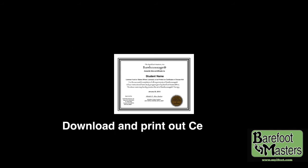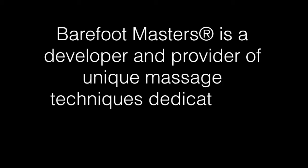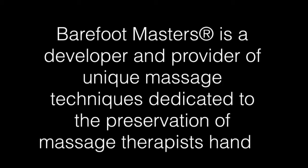Download and print out your certificate. Barefoot Masters is a developer and provider of unique massage techniques dedicated to the preservation of massage therapist hands. For more information, go to www.my2feet.com.